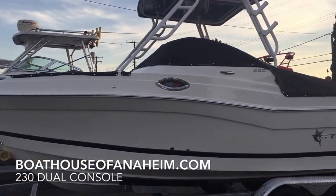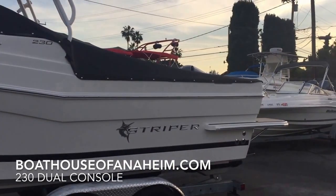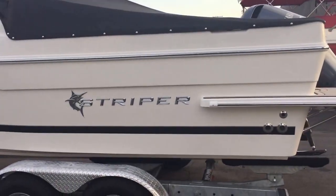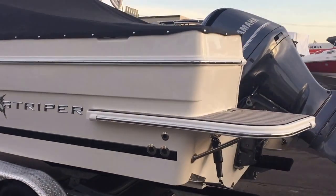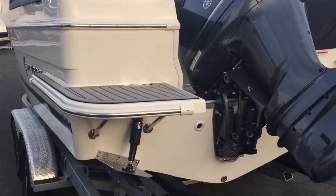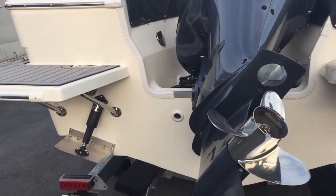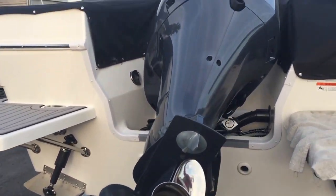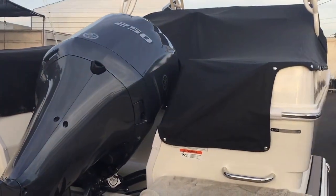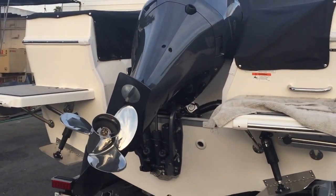The 230 dual console gives you an idea of what it looks like with the canvas on it. Of course all the Stripers have the heavy-duty reverse chine, dual swim steps, and stainless steel prop. This one has the Yamaha 250, so it's going to work great as a ski boat at Havasu, and it has trim tabs.